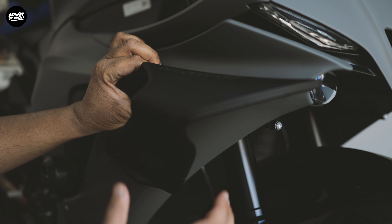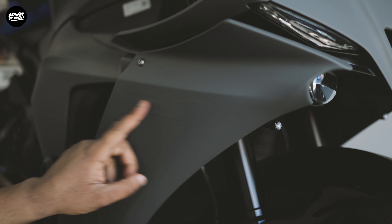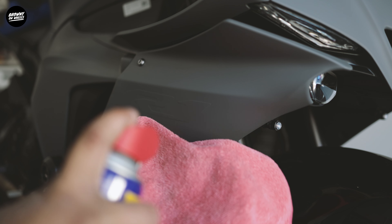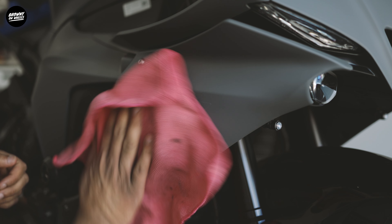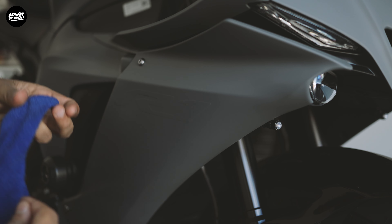But I need to clean the surface first with WD-40 because I had R1 stickers here that I took off. I'll do a bit of WD-40 and wipe it down — there's a bit of tacky goo I need to remove. Now that's off, I'll wipe it down with a damp cloth.